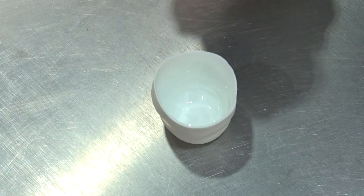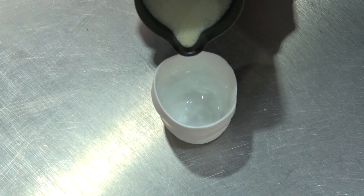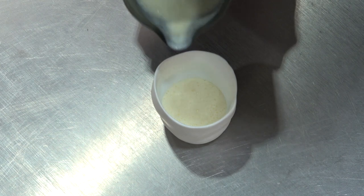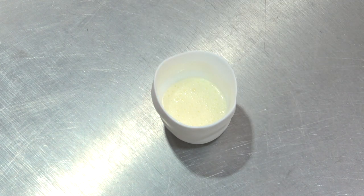Seeing this is a pre-dessert, we're not going to fill it all the way to the top — we're just going to give it about 40 grams. We leave that to cool in the fridge and set, about two to three hours.